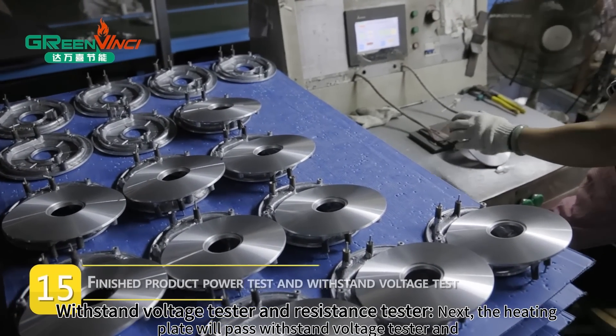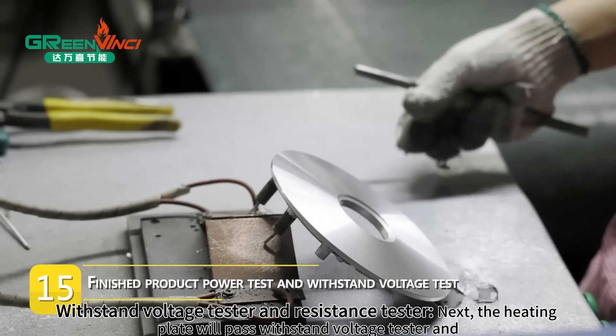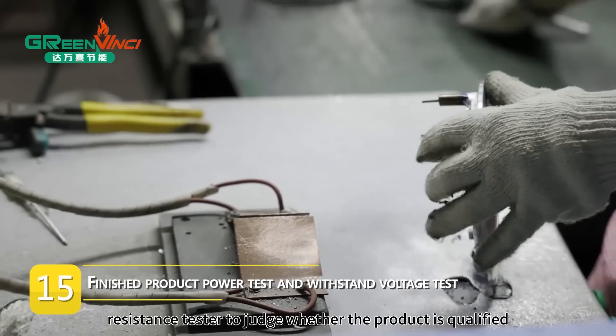Withstand voltage tester and resistance tester. Next, the heating plate will pass the withstand voltage tester and resistance tester to judge whether the product is qualified.